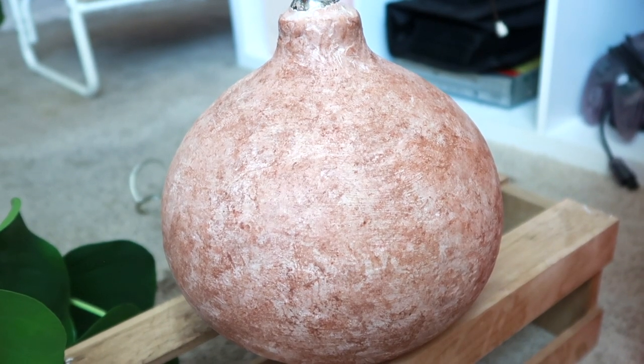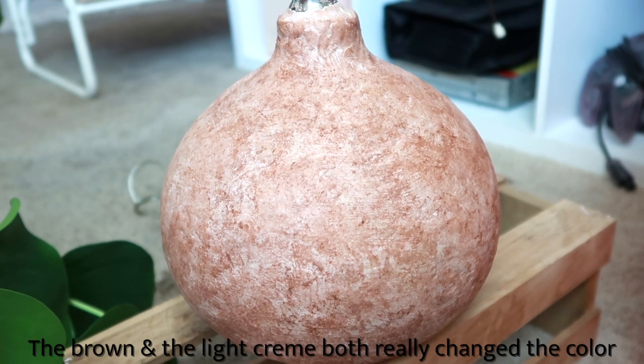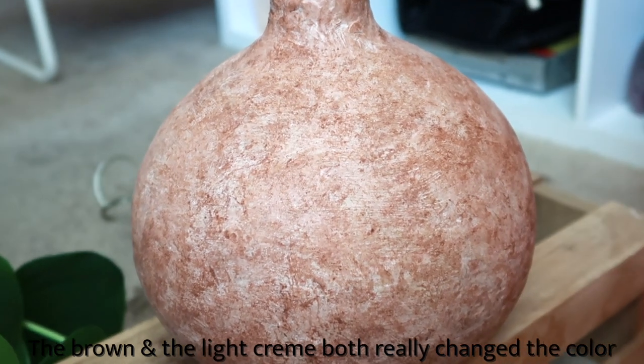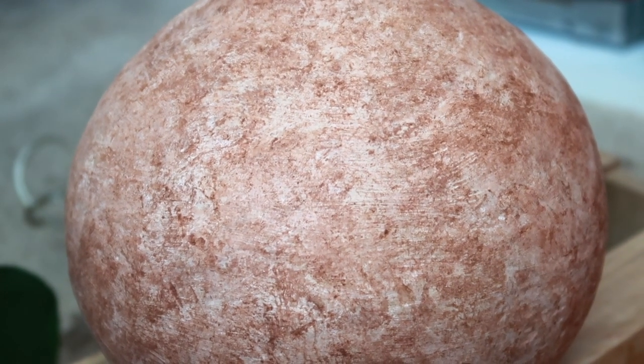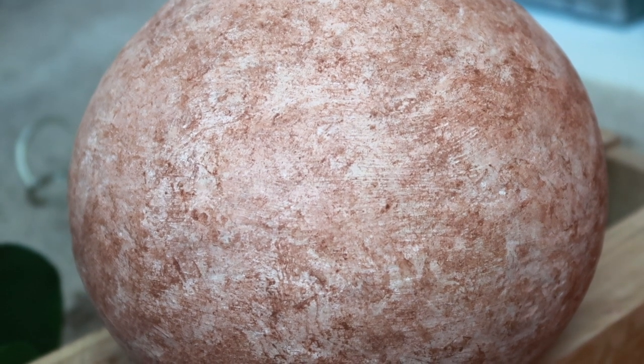So this is how the lamp turned out. The last brown I added really changed the color of it — it was just a regular CraftSmart brown, but in person it looks more like a terracotta color. I do love how the blotting technique makes it look like it's made out of stone. Anyways guys, we're done!